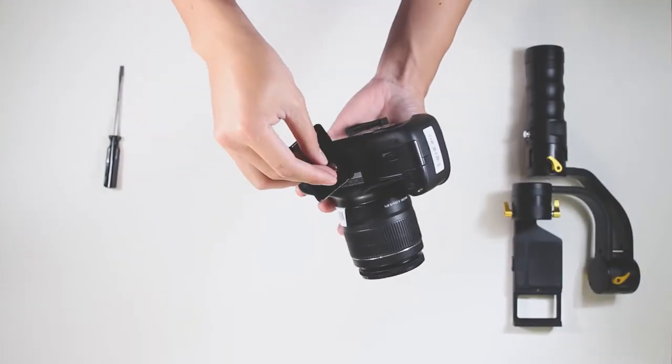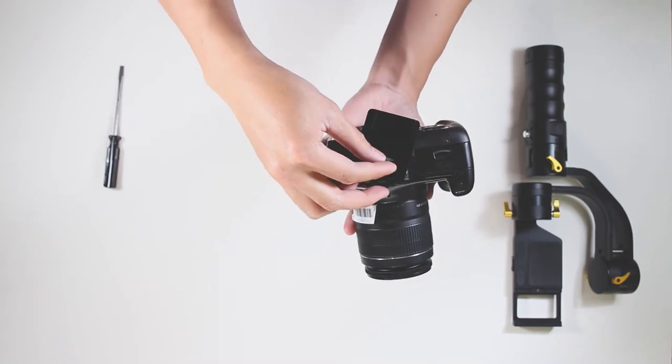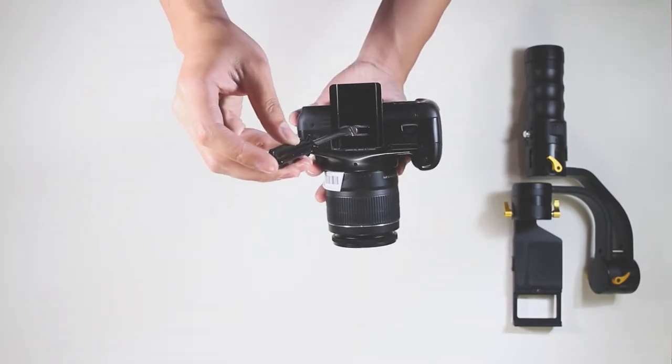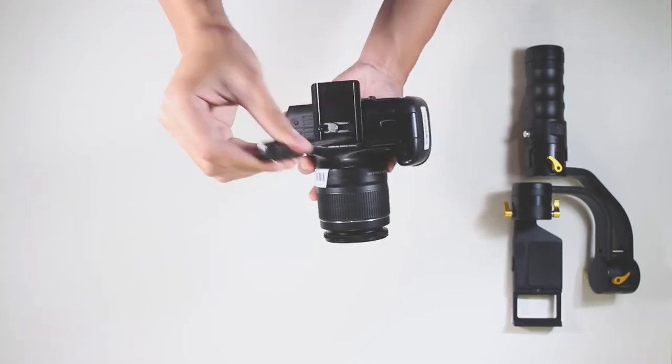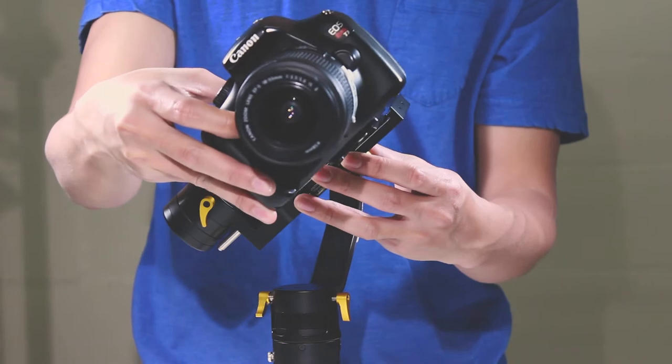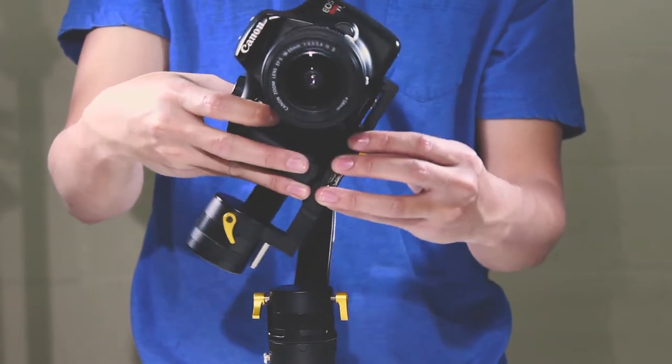First, we must secure the quick release plate that comes with the gimbal to the camera body. Then we will slide the camera onto the gimbal mount and secure it firmly via the thumb screw on the bottom.